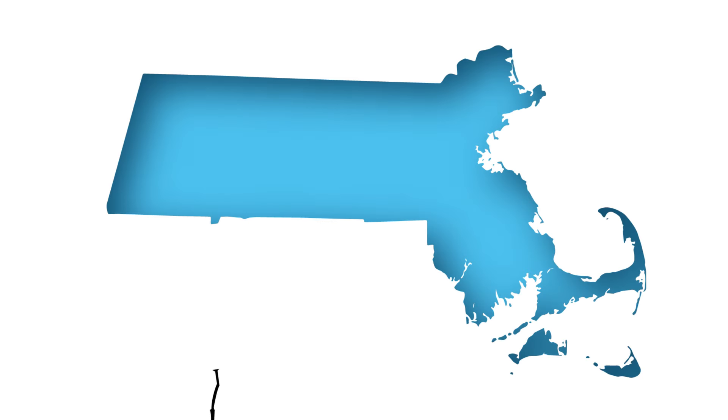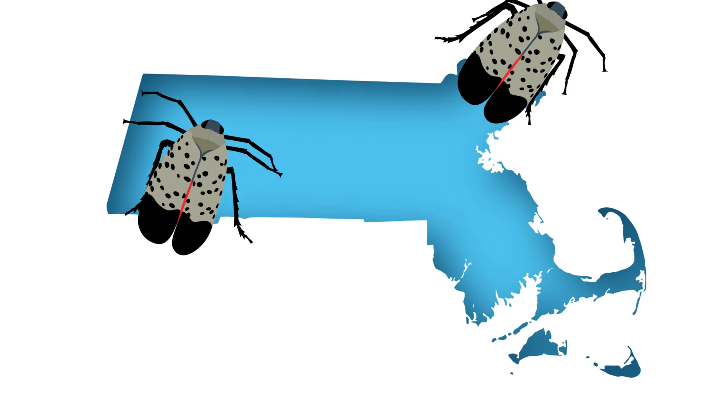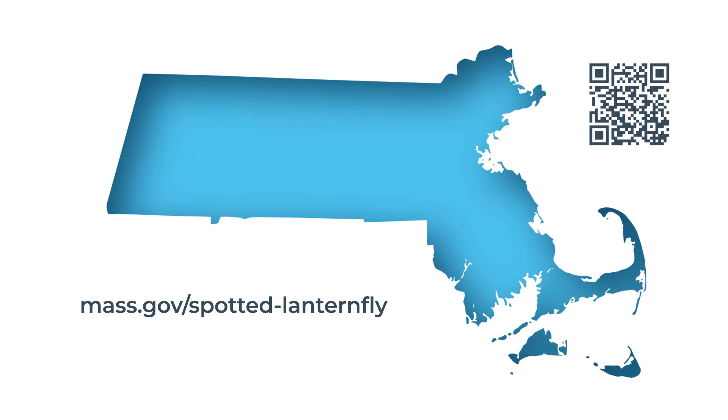The invasive spotted lanternfly has now surfaced in multiple areas in Massachusetts. To check whether your property is in an infested area, click the link for the map of known SLF infestations at mass.gov/spotted-lanternfly or scan this QR code.